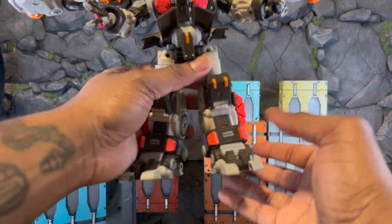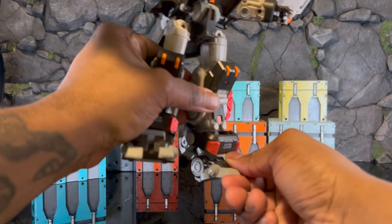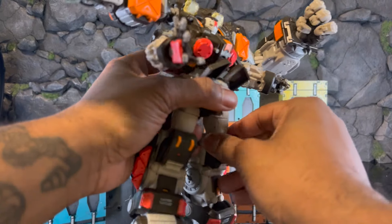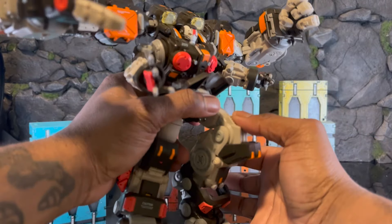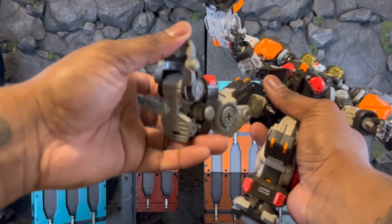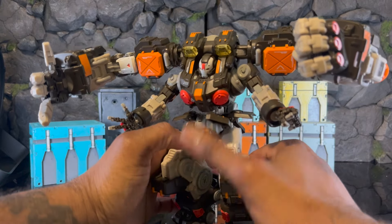Our leg articulation gets a little tricky. We have a beautiful movement here — it rotates all the way through. You can rotate it so you can be on hind feet. Then we have a joint that rotates inward, and you can make a cool new stance with that. These joints are very, very tight — they're fighting me back. There's also an ankle drop as well.